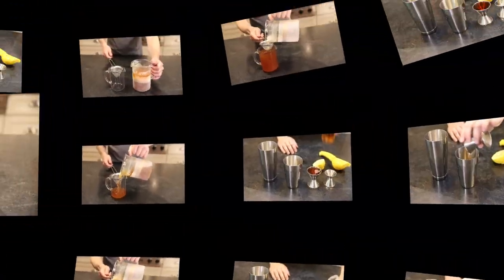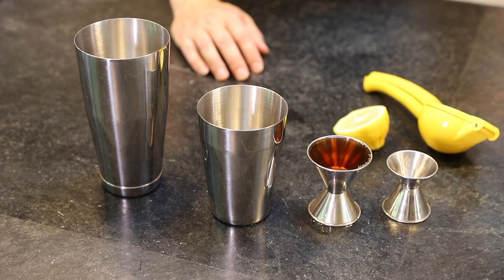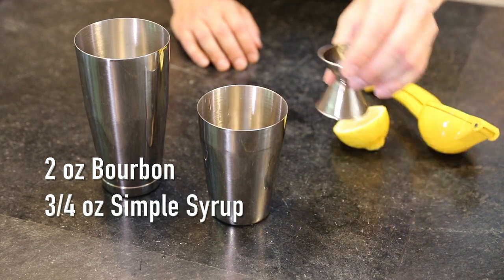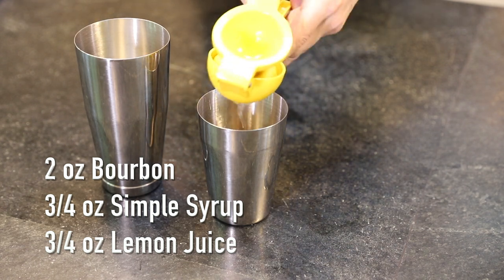That was a lot of work, but well worth it. So let's drink to celebrate. This drink is really just a take on a whiskey sour. We're going to use two ounces of our bourbon, three quarters of an ounce of simple syrup, and three quarters of an ounce of lemon juice, which is the juice of about half a lemon.